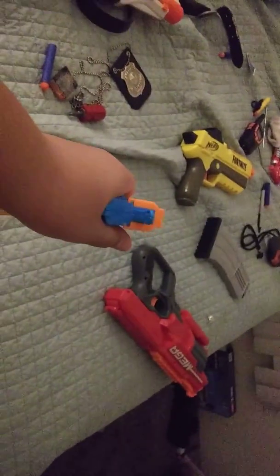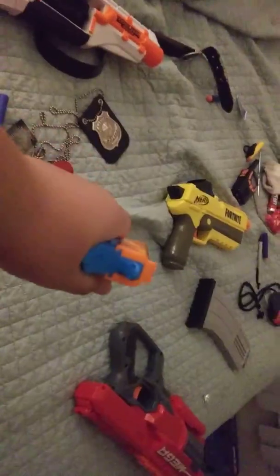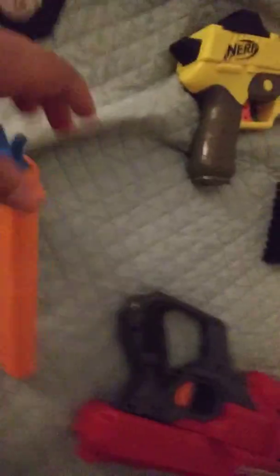So you shoot it just like this. There we go, now we're shooting. That's one bullet. And that's it, guys. Bye.